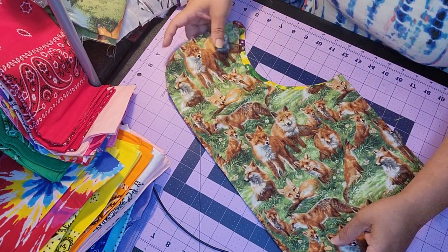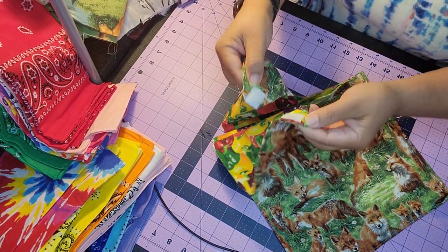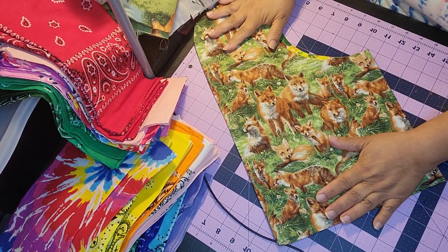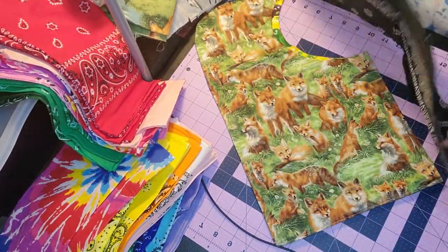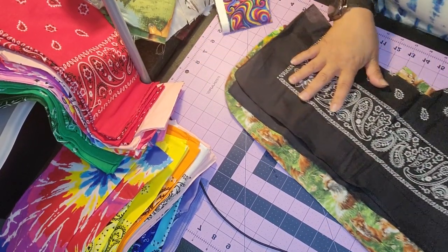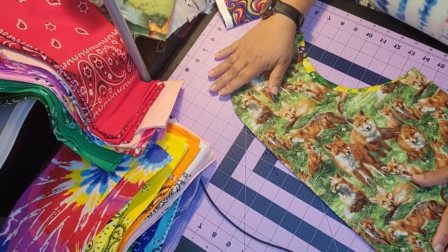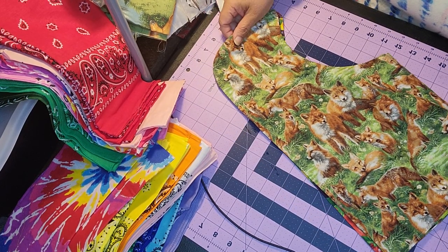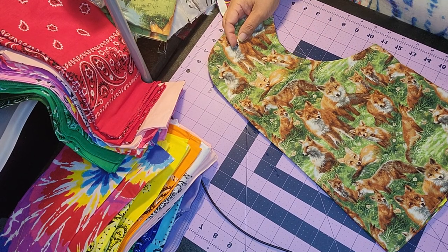This one is going to be a Velcro one because I do have high requests for the Velcro style, and it's going to be very simple. I can make these with a bandana but they'll be very short, and the requests I've had are to make it a little bit longer. So we're going to start making these with just a basic scrap of fabric.